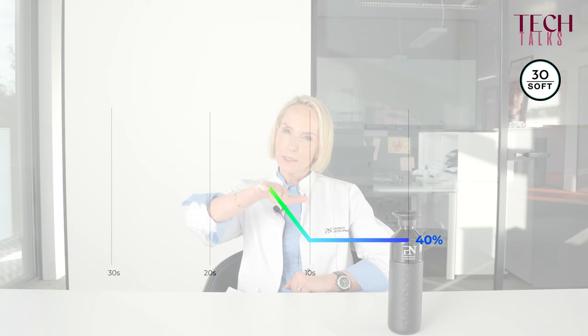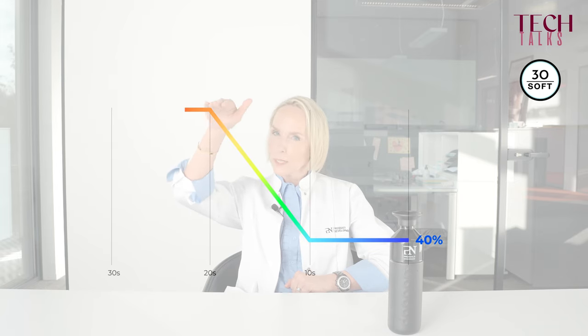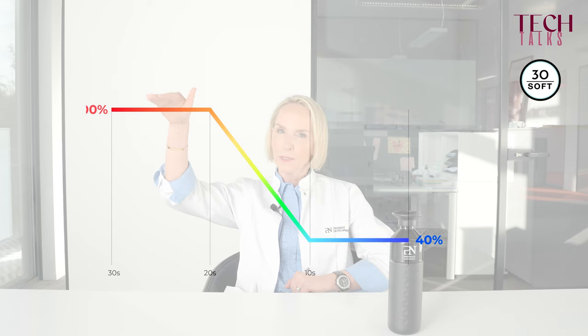You will usually use 30 seconds full for colors or for glosses. 30 seconds soft starts at a lower initial capacity of 40 percent during the first 10 seconds, then gradually increases to 100 percent during the next 10 seconds, and only during the last 10 seconds will the lamp give 100 percent capacity.